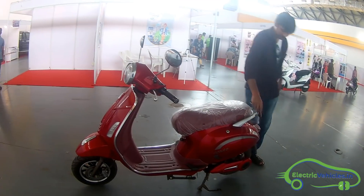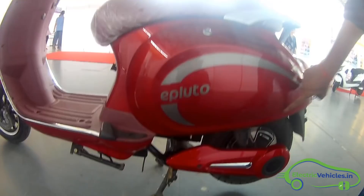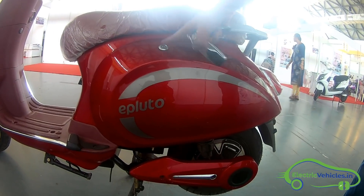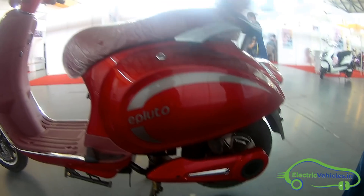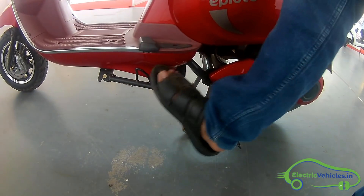Look at the complete design now — you can see the stylish design here with the e-Pluto branding, it is a trendy looking style. Here we are locking the back part of this electric scooter. One more option: there is a center stand and a side stand — both are available here.